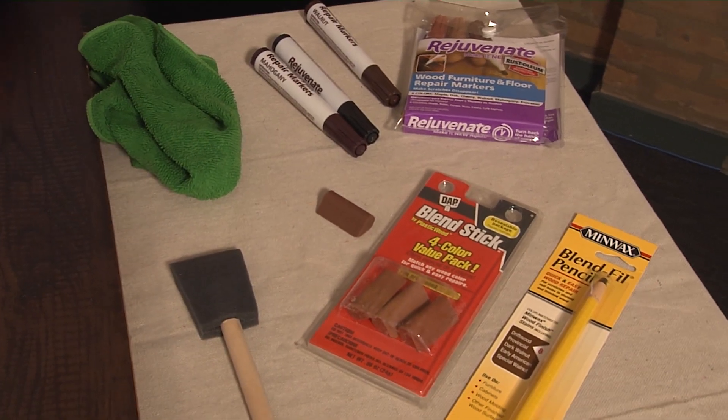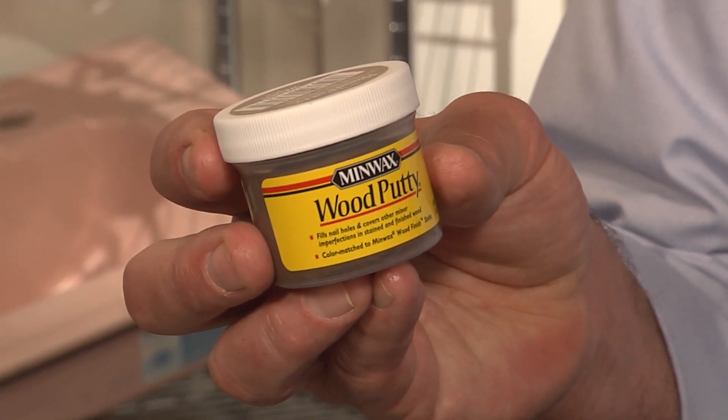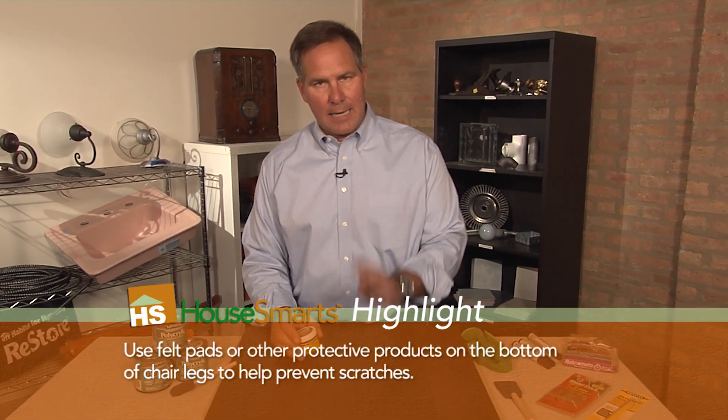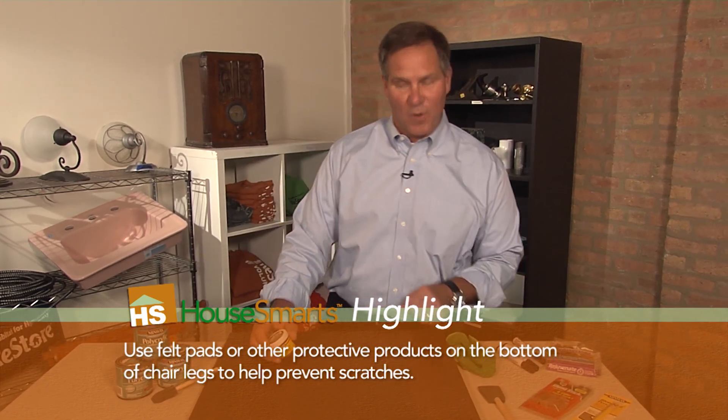Now depending on how deep the scratch is, there's markers, there's little crayons, there's even putty that you can use with a putty knife to fill it in. The key is that you gotta match the color, you gotta allow it to dry, and then you have to put some finish on top of it. Let me show you how to fix this scratch.